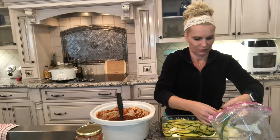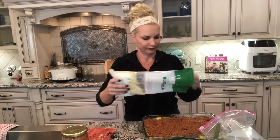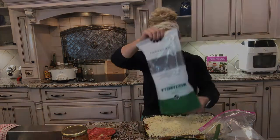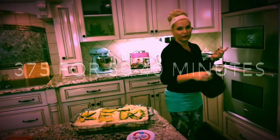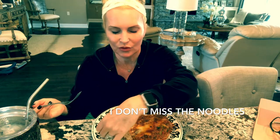One to two tablespoons of garlic. Turn the oven on 375 degrees for 30 minutes. Now I'm going to have my lasagna, and of course I used some Ezekiel bread with a little provolone cheese — keto lasagna. That is so good.